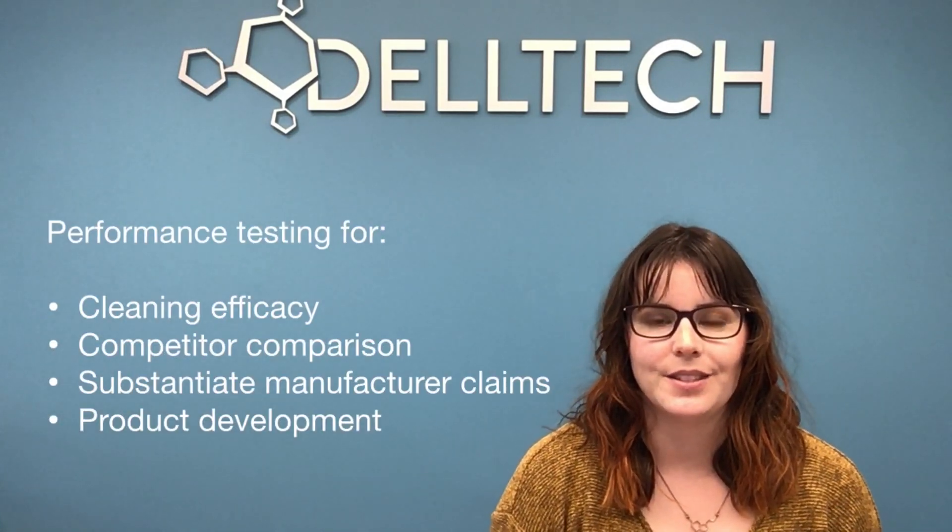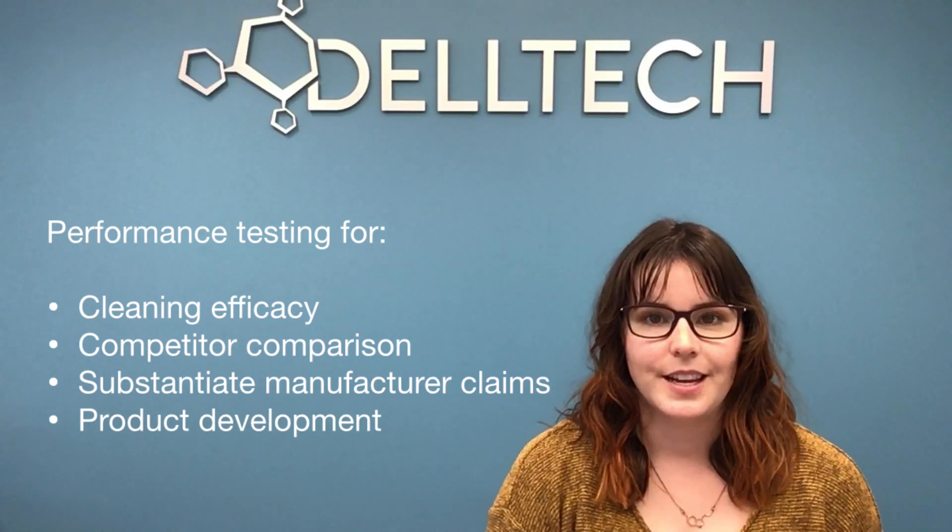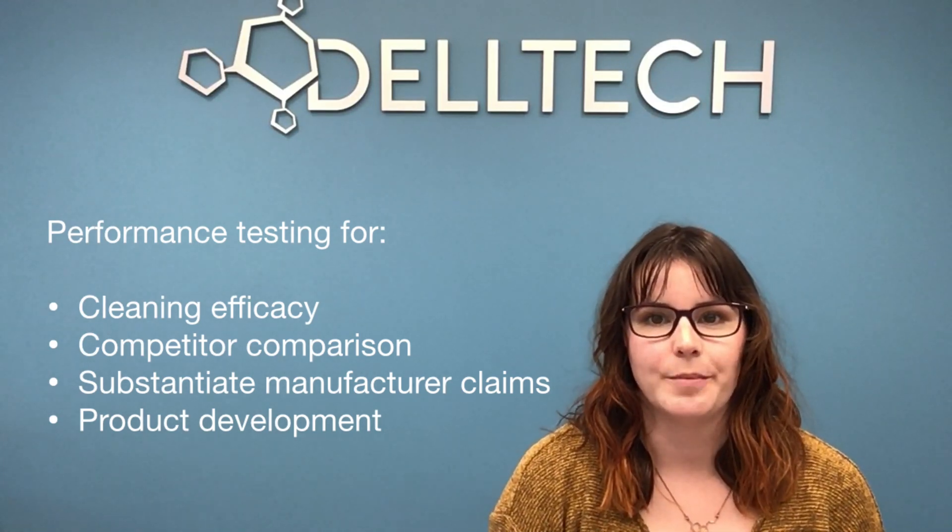Hi, I'm Katherine Hatherly, a lab technician here at Deltek. Generally speaking, performance testing is used to determine how well a cleaning product works, either on its own or compared to the competition.